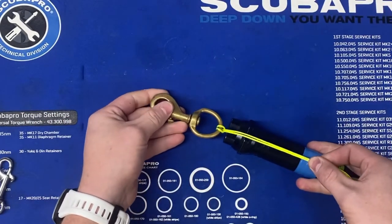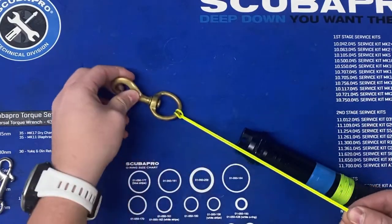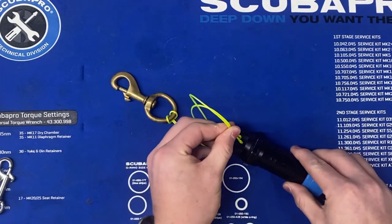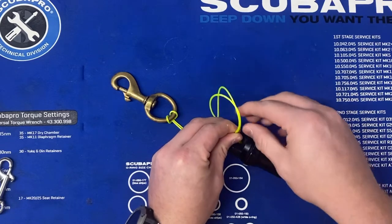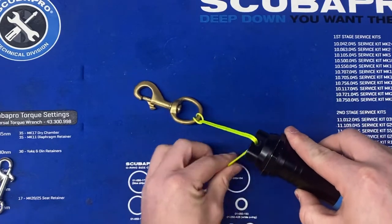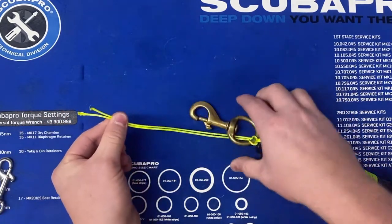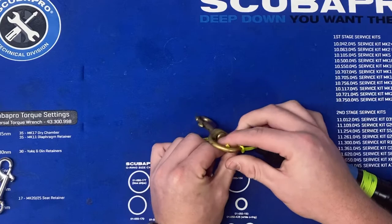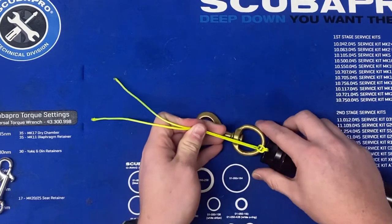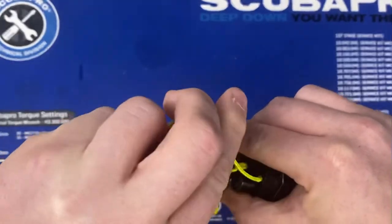We want to then line it up with the item we are going to attach to. You can see I've got that little eye in the flashlight here, and we are going to run those two ends — getting them nice and neat — through that little inlet. For something like this it might be kind of hard to get through there, but once you get it in it looks nice and clean. Then we take those two tag ends and stick them right back through the eyelet.